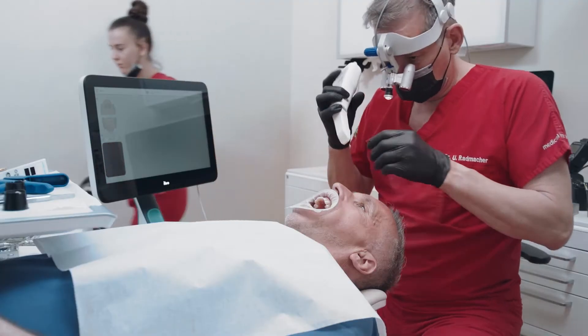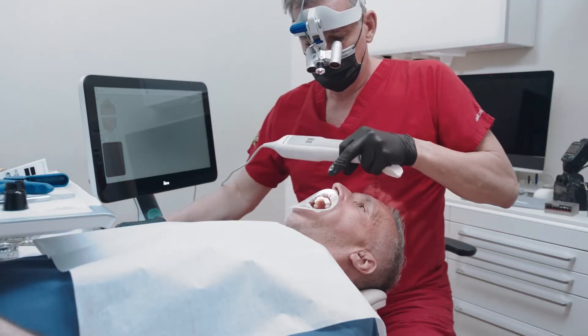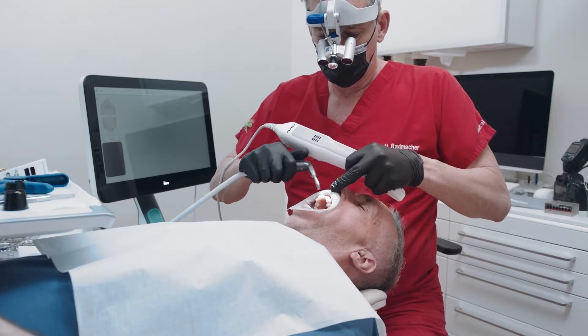After a full exam, Dr. Radmacher proposed a chairside implant and crown to restore his patient's smile.